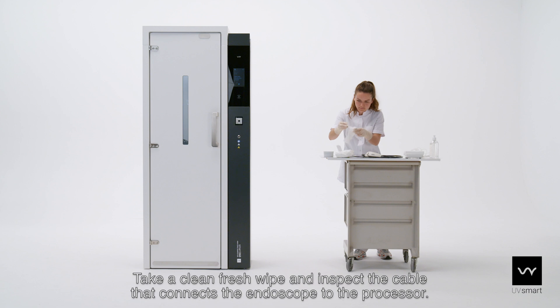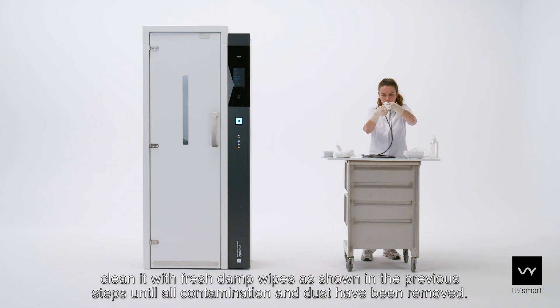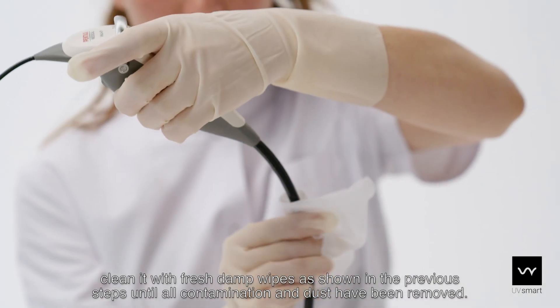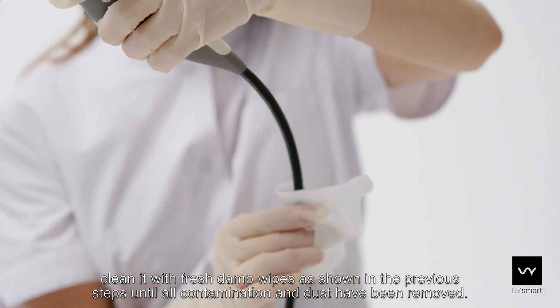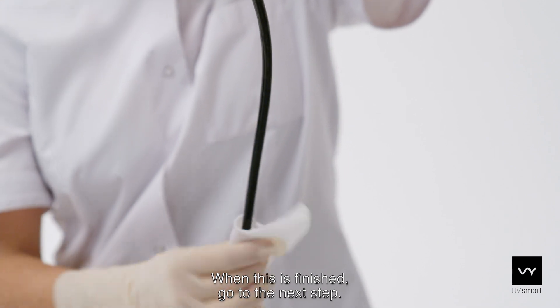Take a clean fresh wipe and inspect the cable that connects the endoscope to the processor. If the cable is visibly contaminated or if dust is visible, clean it with fresh damp wipes as shown in the previous steps until all contamination and dust have been removed. When this is finished, go to the next step.